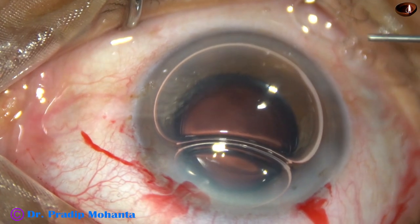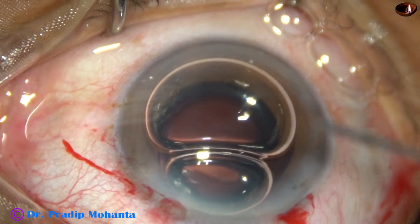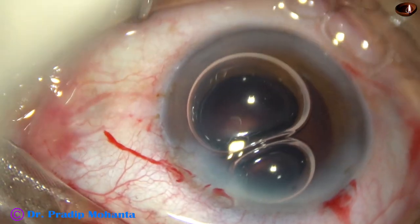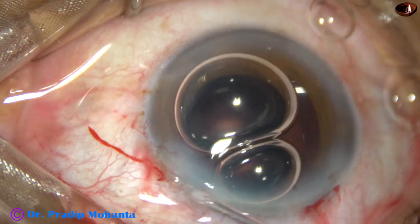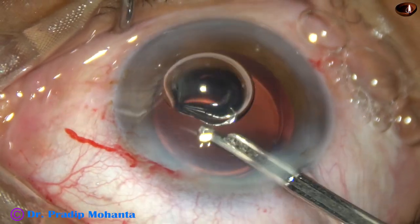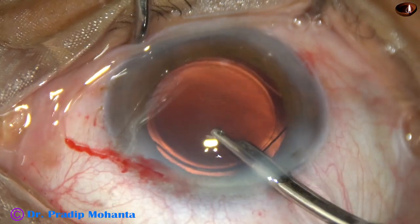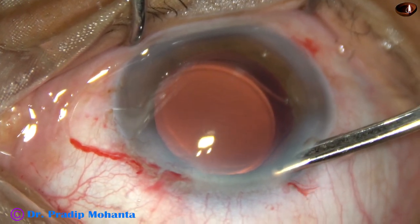So we must always ensure complete removal. In this case, the anterior chamber became very shallow, so an air bubble has been used to keep the anterior chamber formed and close the side ports. The side ports are being closed by hydrating corneal stroma on either side of these step wounds. Now, final lavage of the anterior chamber — a 23-gauge Simcoe is taken and the anterior chamber is lavaged. The capsular bag is also irrigated once, and then the anterior chamber is formed very nicely. The case is concluded.